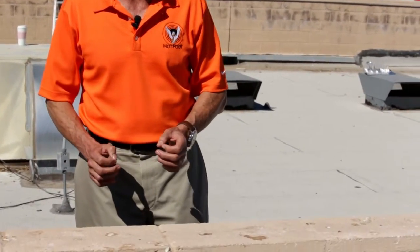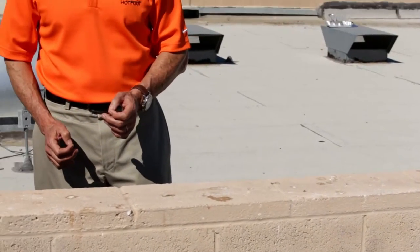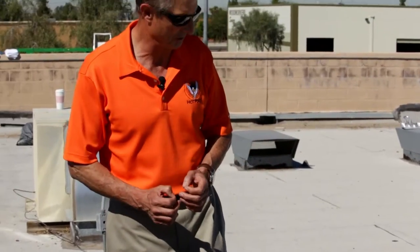Never ever attempt to brush up and clean dry bird droppings. We have a ledge here where the birds are using for roosting and we're going to show you the right way to clean this ledge first and protect yourself against any of the bacteria, virus, and germs that are in bird droppings. So the first thing to do is to look at the protective equipment you should be using.